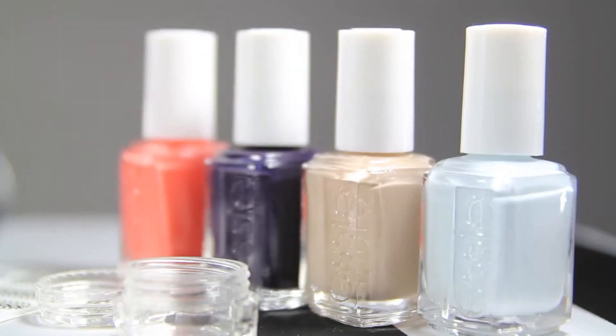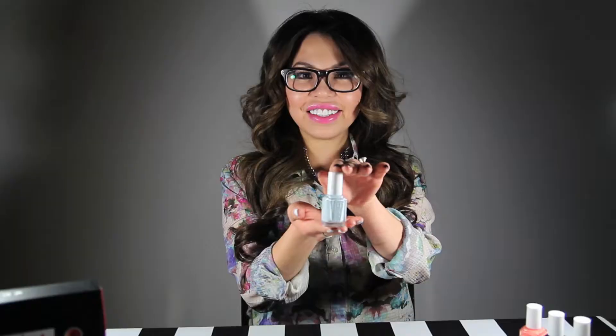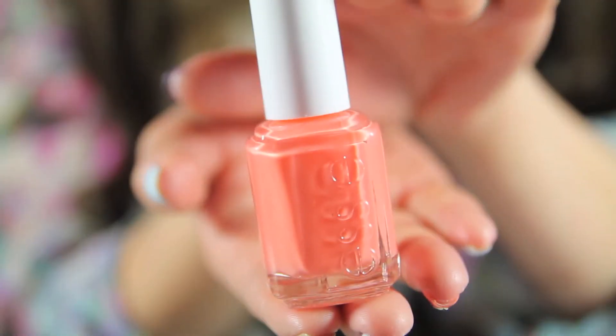Hi, this is Jen from Naomi and I'm super excited to show you how to do some really cool designs with your March Take Me Away kit. I'm gonna show you just one design that you can reuse and create different looks. Step one: we are gonna use your pretty blue, finally an Oasis. Allow a little time for it to dry. Step two: we are gonna use the beautiful coral called Resort Fling.